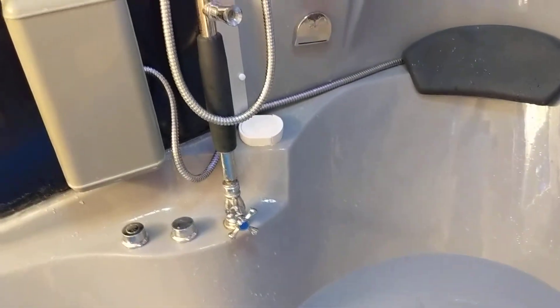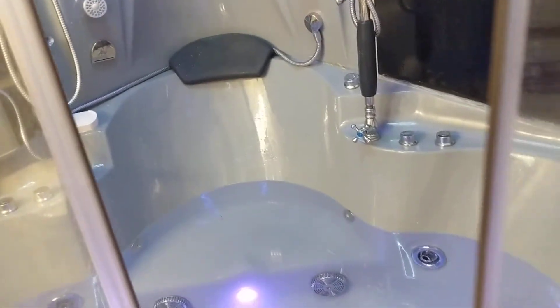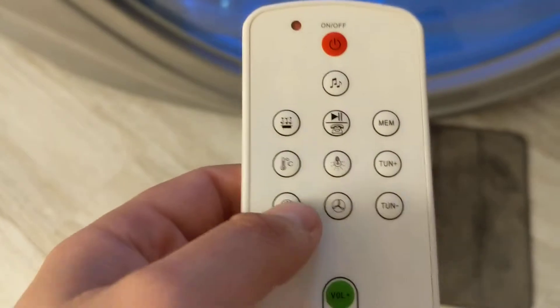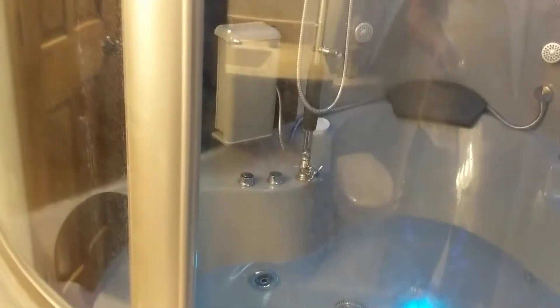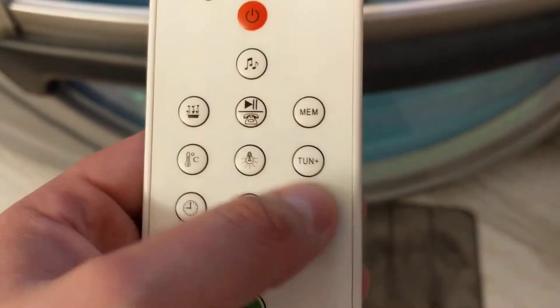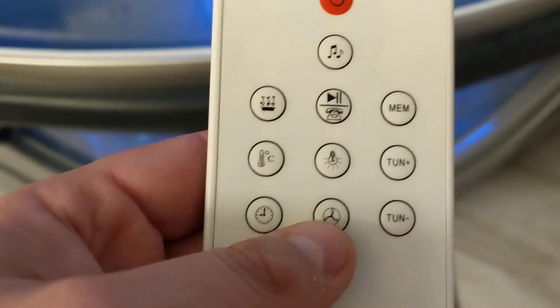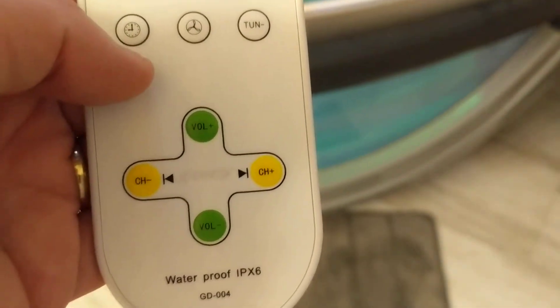I'll hit the steamer now and let it run — it's actually an aroma machine so you can put some essential oils or whatever you like in there. There's a phone alarm on here too. You can turn the temp up or down on the steamer, set it to run for an hour, or run until it gets to 98-99 degrees, whatever you'd like. There's also FM radio and a fan.